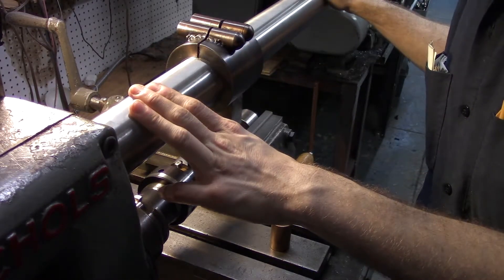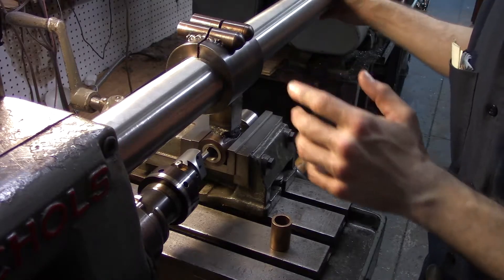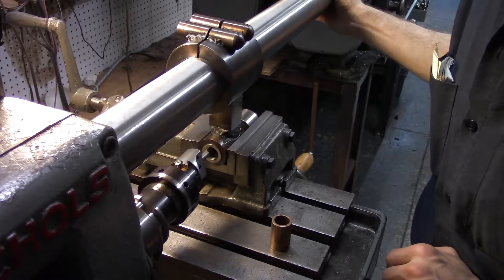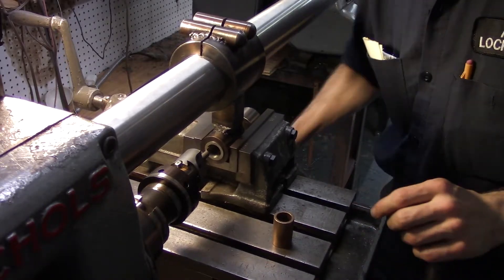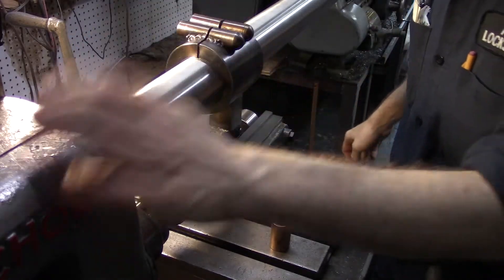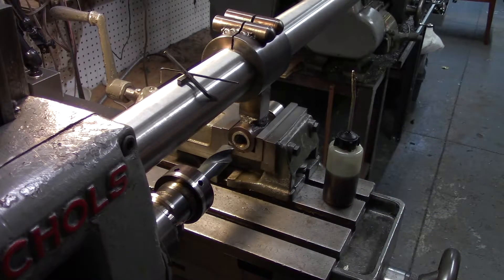Right now the overarm itself is loose in the machine — I've loosened these two screws. Greg Menke mentioned to me this as another way of doing it: when I advance the Y-axis of the mill, the overarm itself will slide in and out of the head. I've changed my mind a little bit — I've switched to a 7/8 drill. That's going to make this a lot faster of a job.